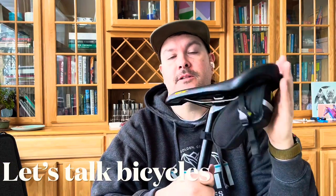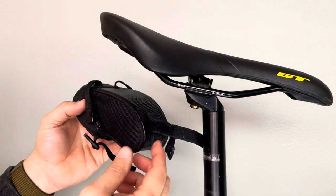I'm here to show you how to install a seat bag onto your bicycle. Thanks for tuning into my channel.